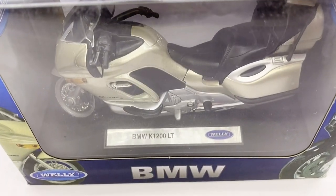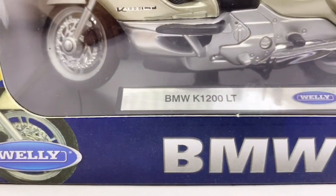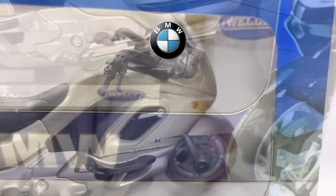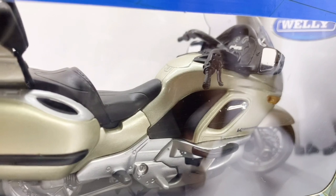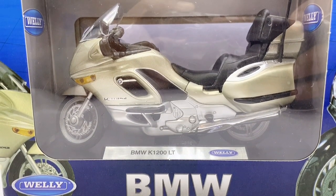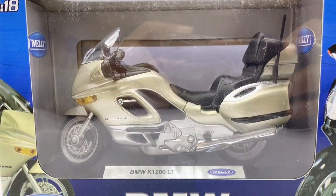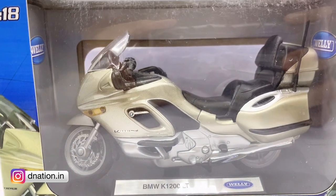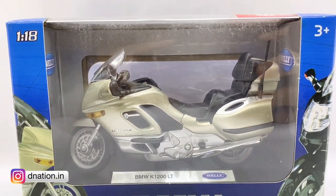Hello D-Nation and welcome back. In today's episode we are going to be unboxing a replica of the BMW K1200LT, which is a 1:18 scale diecast motorcycle replica manufactured by Welly. I'm going to be showing you the features and the specifications of this amazing diecast motorcycle replica, so stay tuned with me on this one and let's get this started.